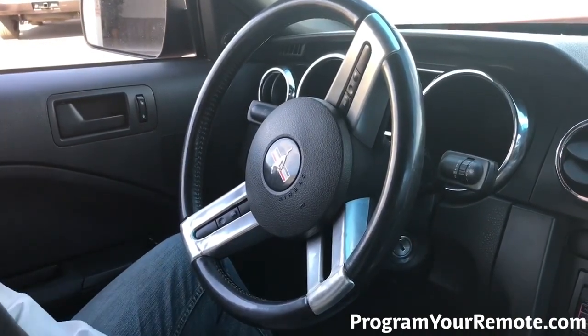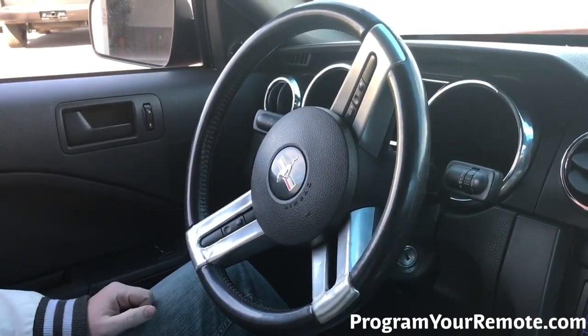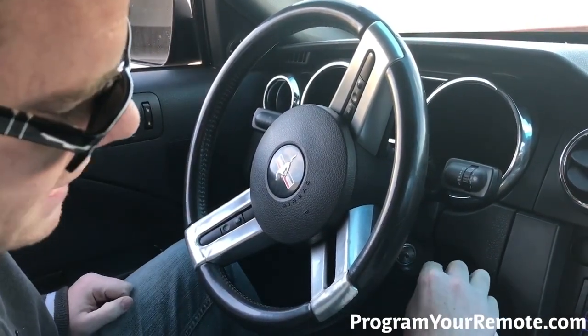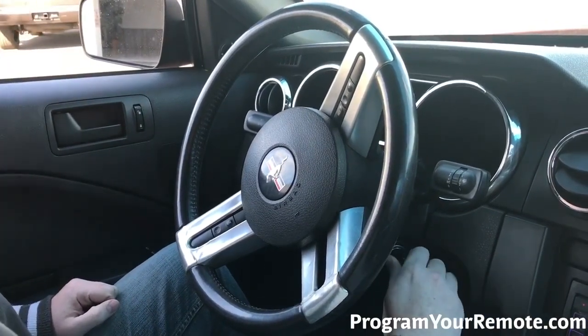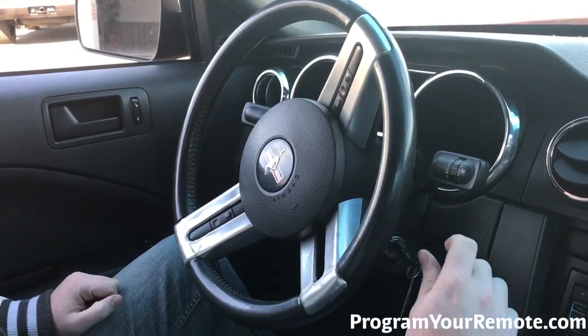The first thing you want to do when we get in the car is hit the unlock button. Make sure all the doors are unlocked. Now using a fast pace, we're going to turn the ignition from on to off eight times, with the eighth time ending in run.